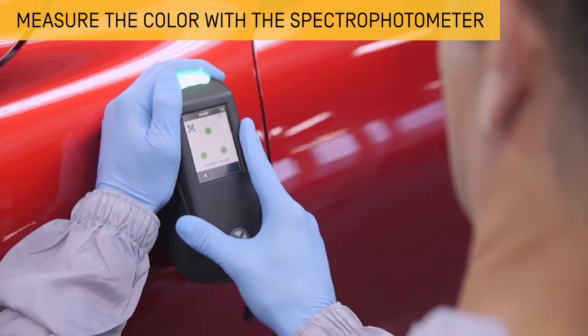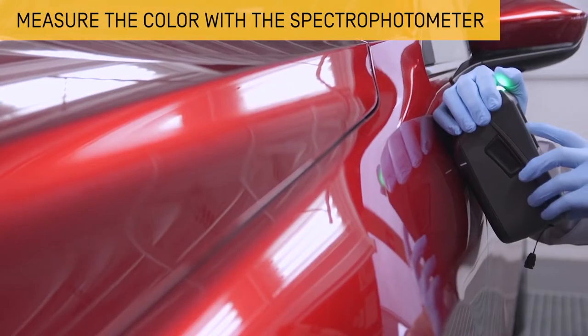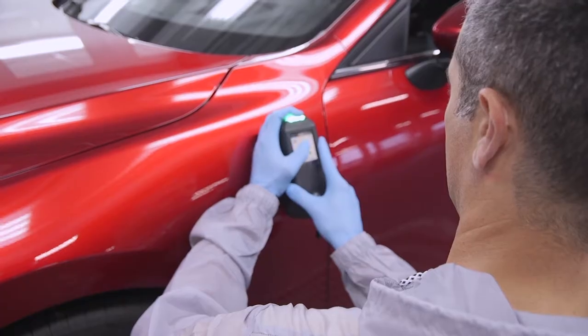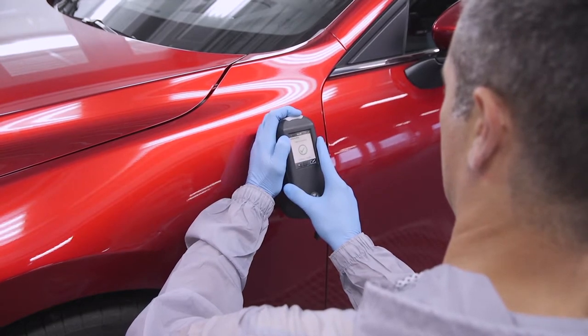First, use the spectrophotometer to get an accurate colour measurement. Measure in the adjacent area to optimise the integration of the part in the bodywork.